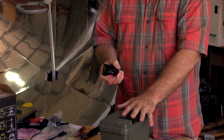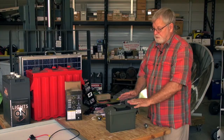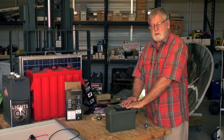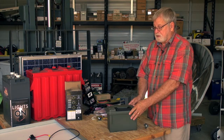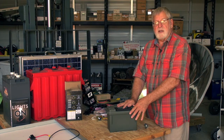It's portable and fairly inexpensive. The solar module is around a hundred dollars, the battery was about forty dollars, and the case was about ten dollars. So this is a fairly inexpensive way to have a portable backup power system.